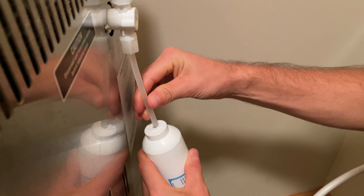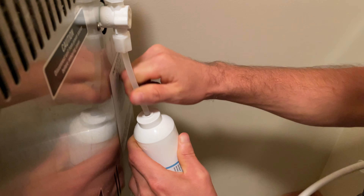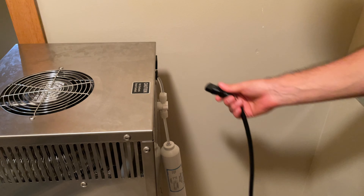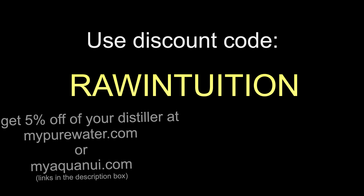Now connect the filter to the tubing that connects to the distiller. Then just turn your water back on, plug in your distiller, and you're ready to go. Keep aguiling.